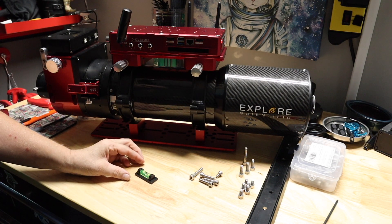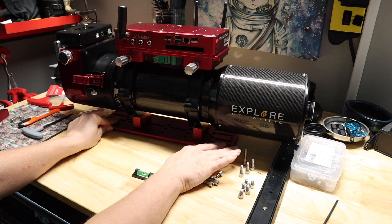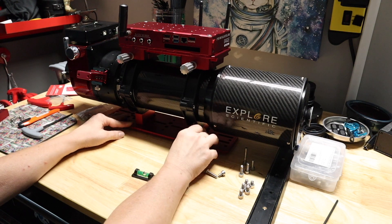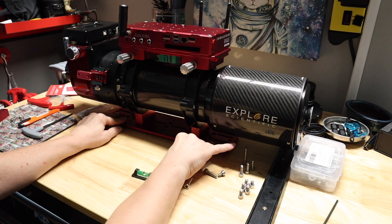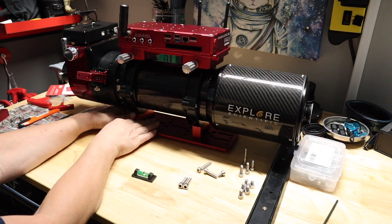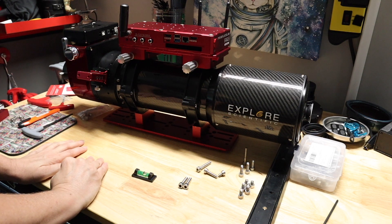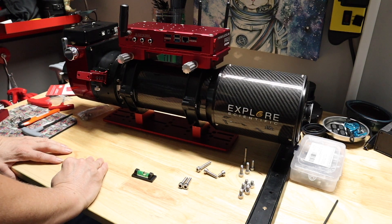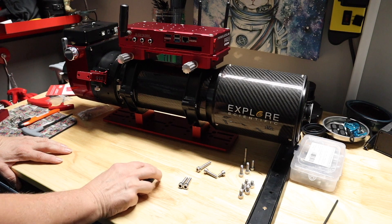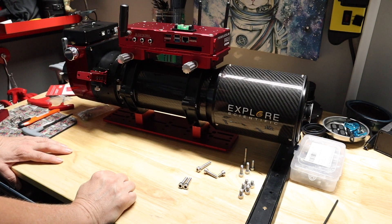I'm Amy Astro, and I appreciate you hanging out with me today. Don't forget to like, subscribe, and share this with all your astro friends. I am having a lot of fun with these builds, and I cannot wait to get this one out underneath the stars. I'm wishing you guys great health, clear skies, and remember, I love each and every one of y'all. Goodbye, y'all.